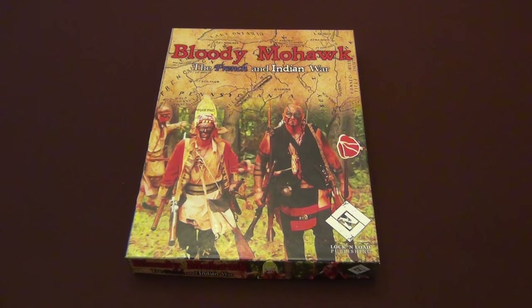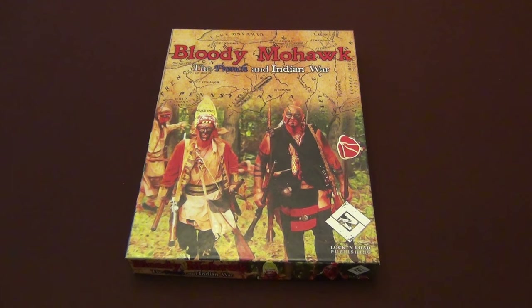Hey guys, welcome back to Moe's Game Table. Today we're going to take a look at Bloody Mohawk, the French and Indian War from Lock and Load Publishing. This is a Battles on Demand game and this is the first one in the line.